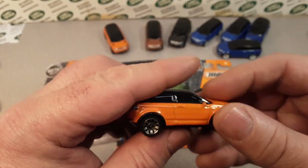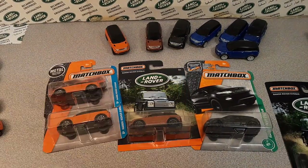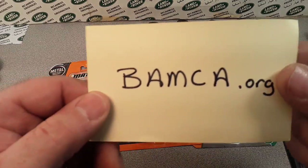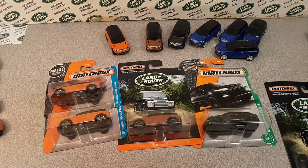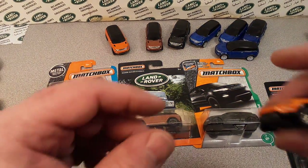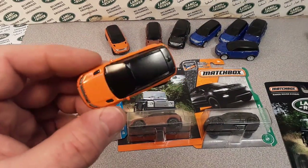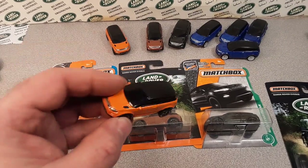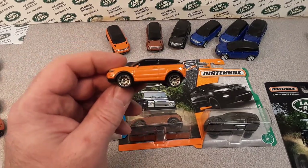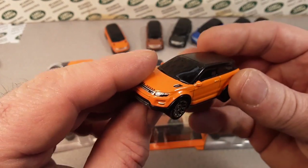Check it out! First things first — when I did this video these guys are temporarily out of order. So I went over to Fandom and checked them out, they gave me the information, which I kind of knew already, because there's not a lot going on here. I was kind of surprised — when's the last time we saw this? Anyway, here we go, this is the Matchbox Range Rover Evoque.